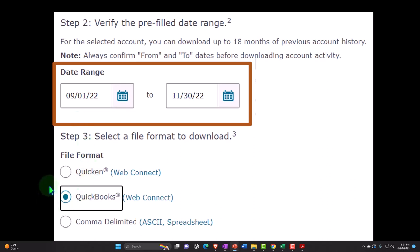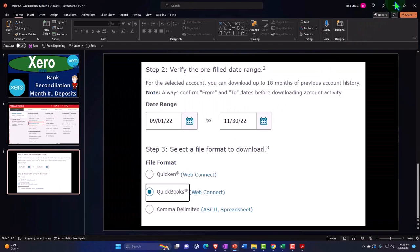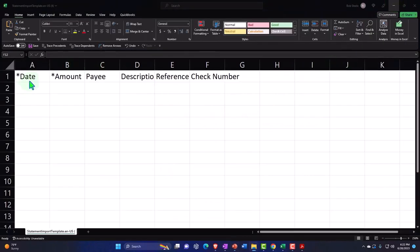Usually you have different formats — like Quicken is different than QuickBooks. The QuickBooks QBO file is quite common; it's not an actual QuickBooks file, it's a data file that formats bank feeds and can be uploaded to Xero as well. Then there's the comma-delimited CSV, which is kind of the default. If you don't have anything else, you could download it that way and populate your information with the provided headers.